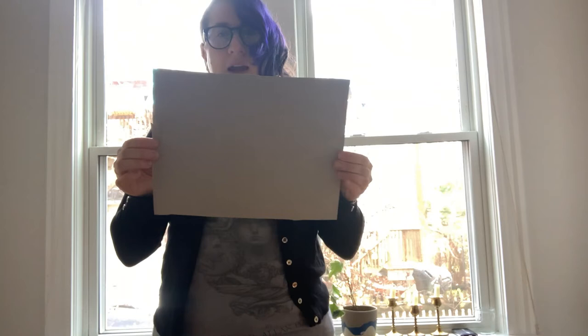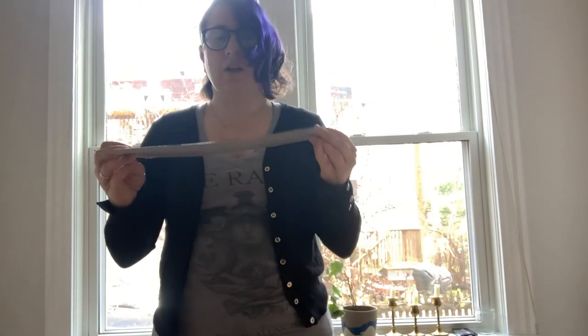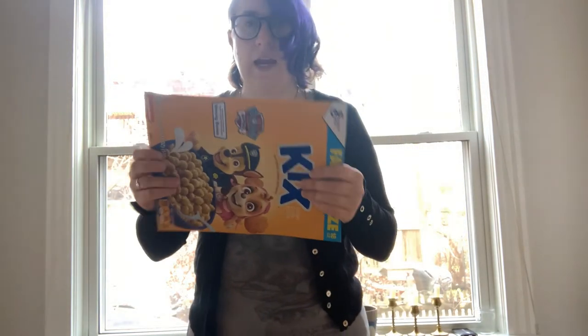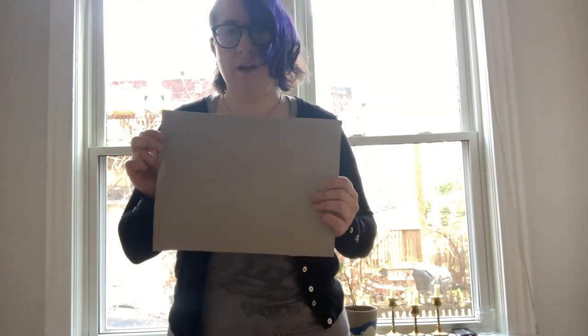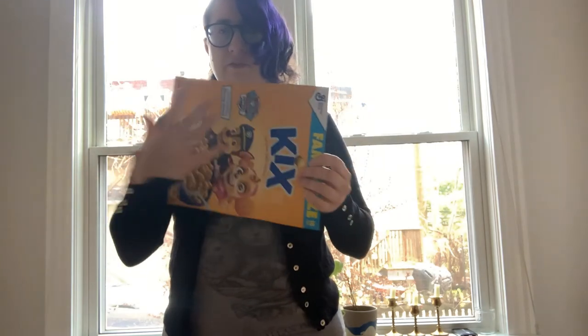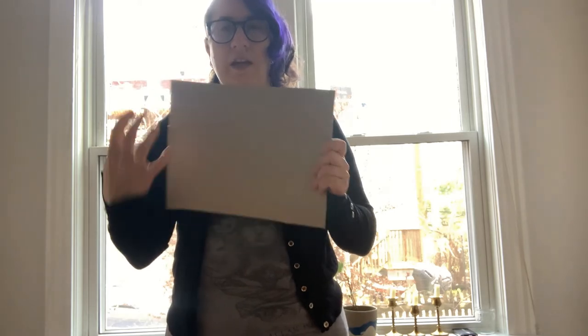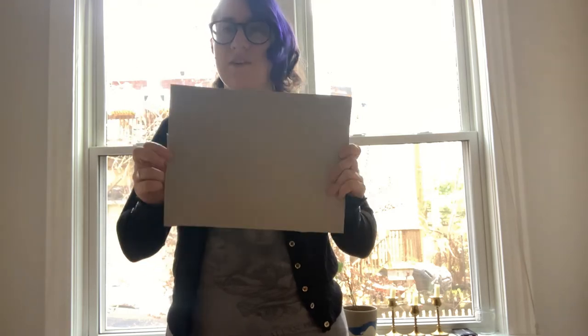Now you have the template for your puzzle. There are two ways you can do it from here: you can take the plain side and draw the puzzle shapes right on it, with the front of the cereal box as the image. Or you can draw a picture of something you like on the back, draw your puzzle lines on top of that, and then make your puzzle. Let's get drawing!